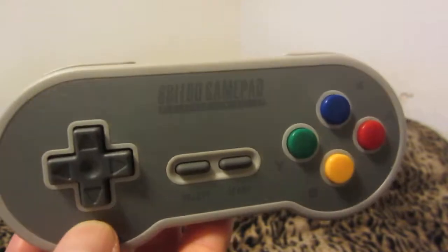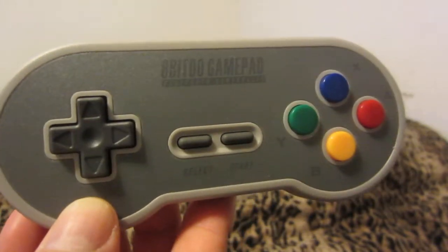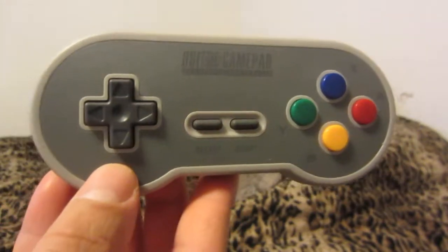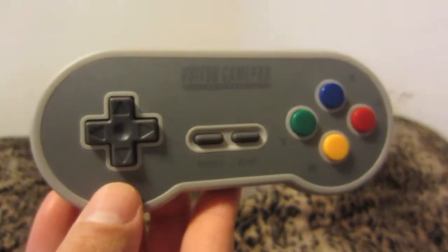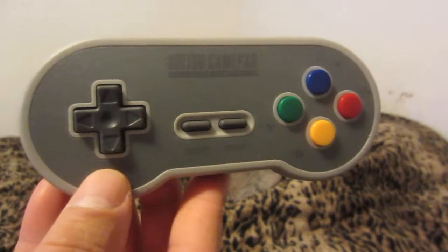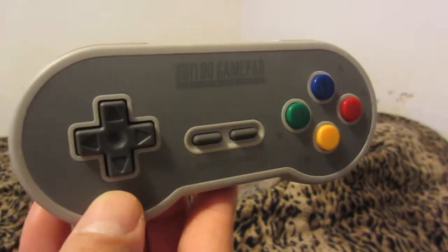But this controller will be solely for playing games on my Super Nintendo and Super NT console. So that's very exciting — I was very thrilled to use this controller to play old games. I've actually been playing most of my retro stuff on flash cards now, mainly to save money and for convenience. It's not to rip people off. But yeah, this is a very solid controller.